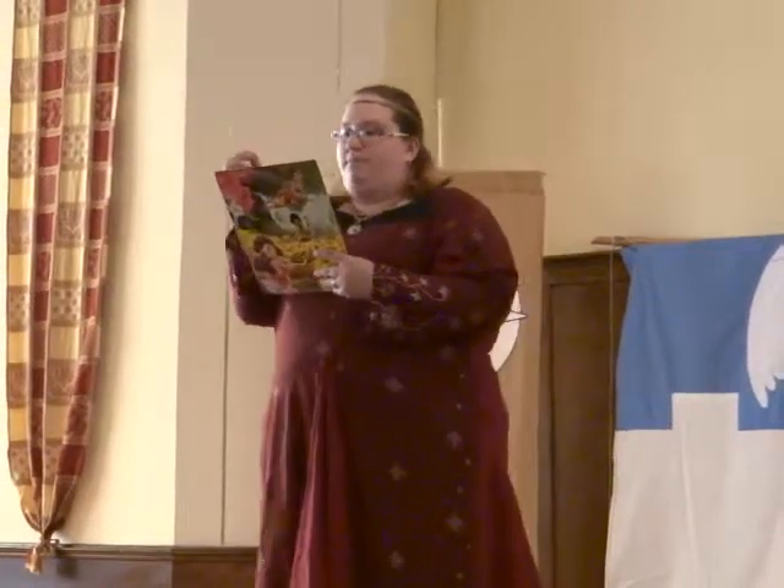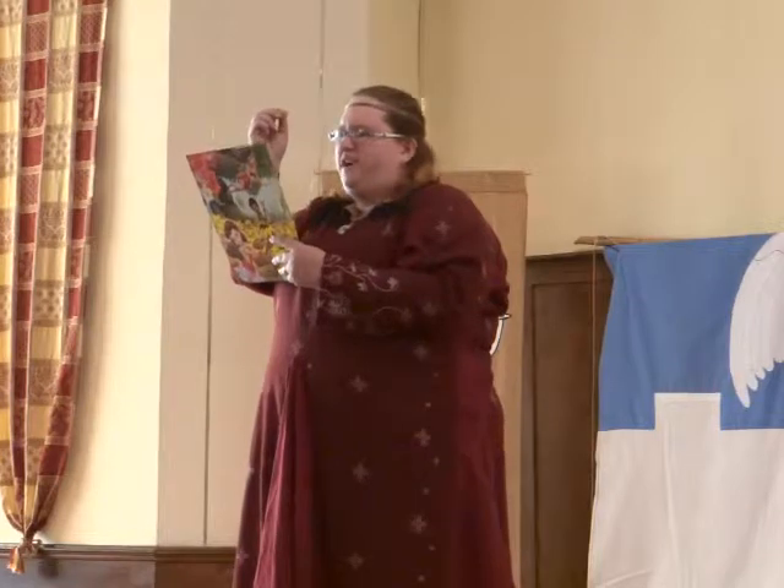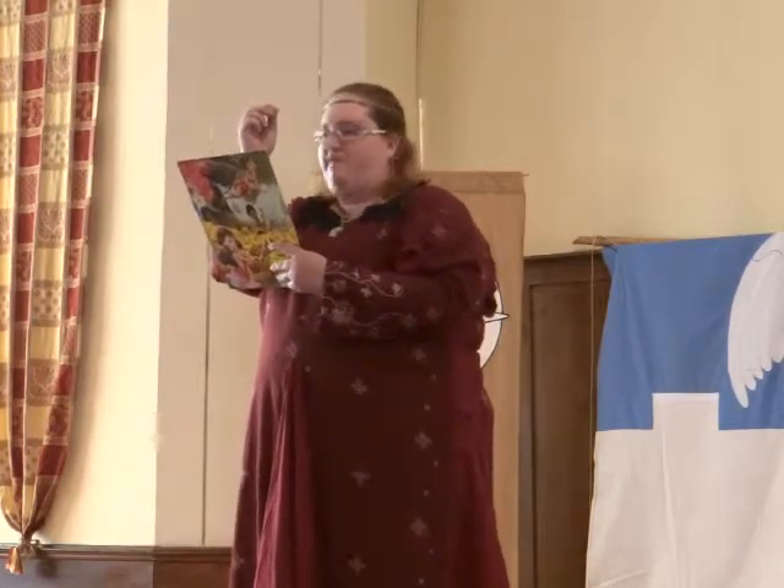Secondly, hold the needle up with the light so the wee eye can be seen, making sure you can find it. It looks a trick, and if you are anything like me, you'll probably be squinting to find it.